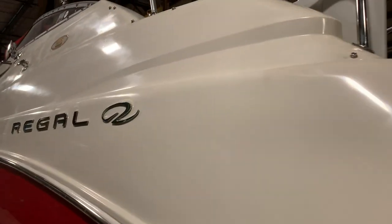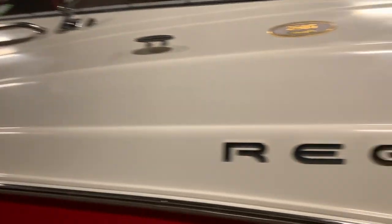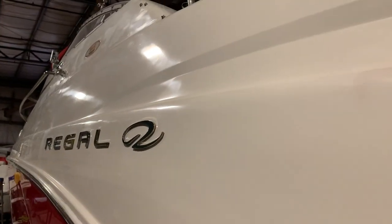Here's where I'm at with the polish. Everything from the port window aft has been polished. No wax yet. But you can see it looks really, really good. Got a nice little polished sheen to it.